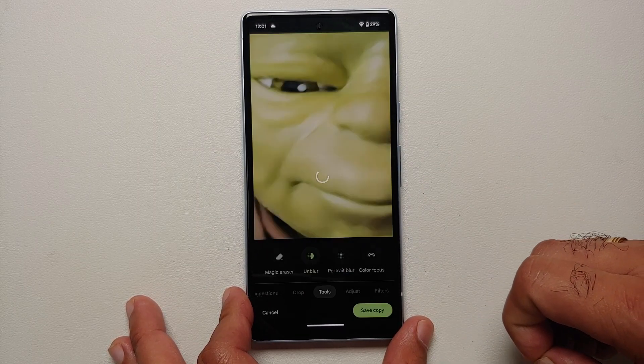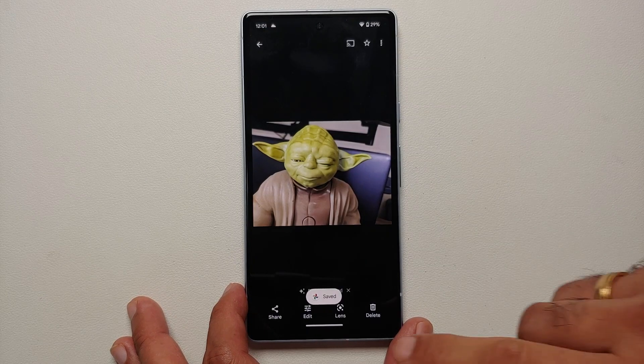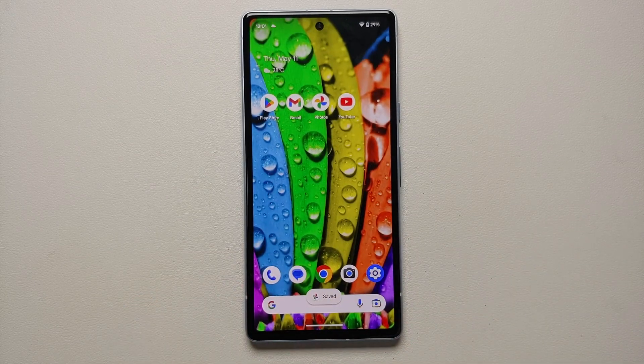You can configure the fix using the slider at the bottom to adjust the strength of the unblur feature. Once you're happy with the results, select Done and then Save Copy — this saves a copy of the unblurred picture on your Pixel 7a. And that's how you use Magic Eraser, Camouflage mode, and Photo Unblur on your Pixel 7a.